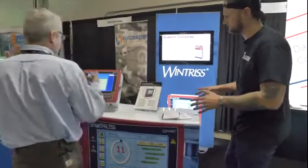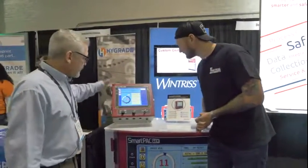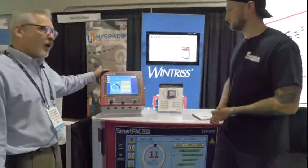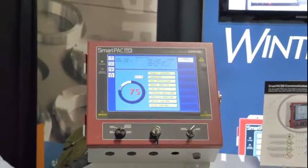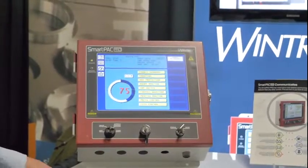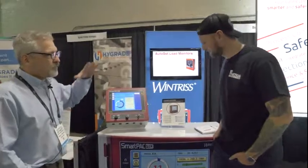Over here we have part of the Winters line. Winters makes controls for the metal forming industry — their controls go on metal stamping presses. This is their flagship control, called the Smart Pack Pro, the latest generation. They've been making these flagship products since 1985.